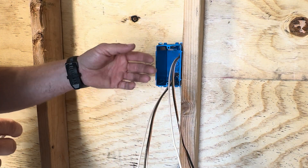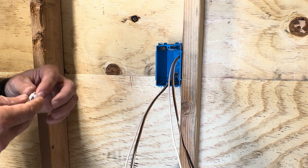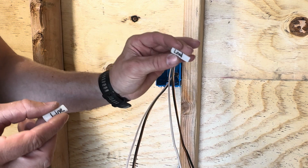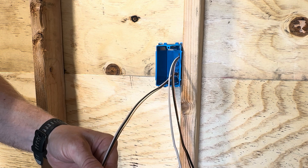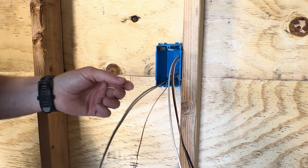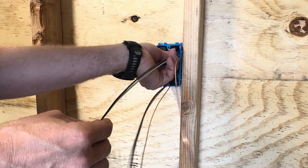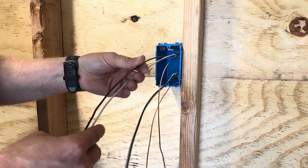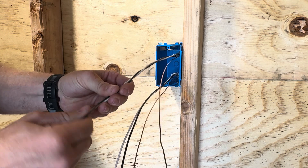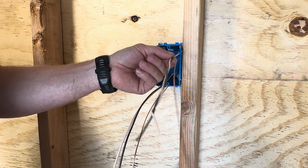Since we took the jacket off of our wires, we don't have it indicated which side is line and load anymore, so there are two ways you can go about this. You can either make little tags with the Romex jacket that say 'line' and 'load' and slide them onto the wires for the next guy, so he knows when he's terminating the device which one is line and load. The other option is to take your line side and just twist the wires together, so when someone comes to trim out the device they know that this is the line side — as long as it's communicated.